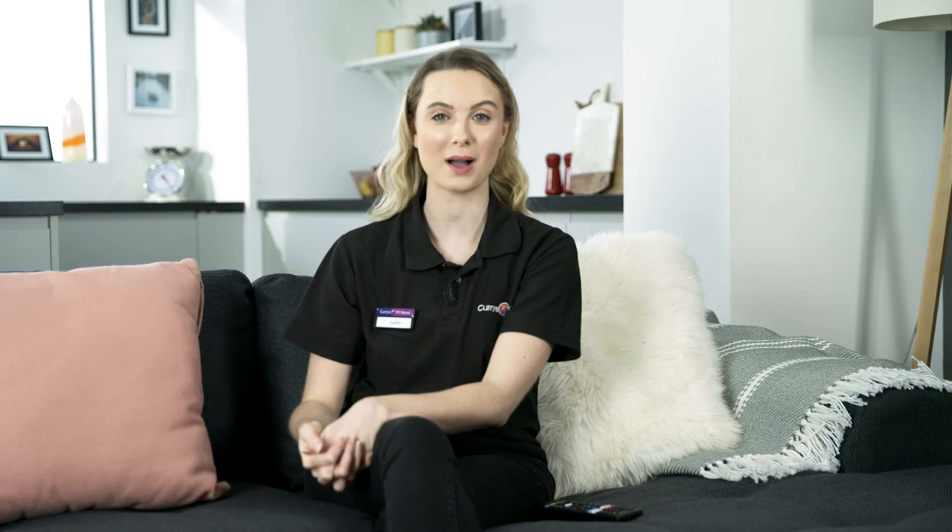There are three options at this stage and we're going to go through the remote control setup option. You will now be asked to connect to your Wi-Fi, so please have your password to hand.